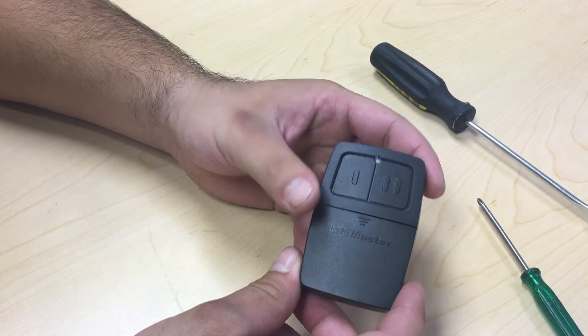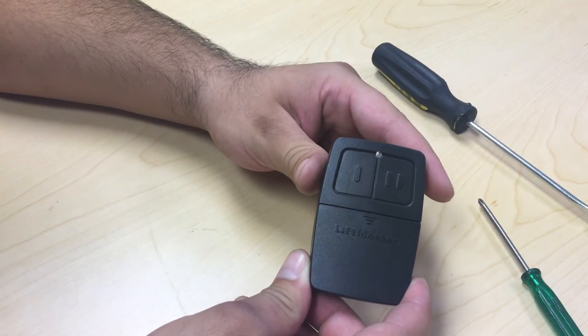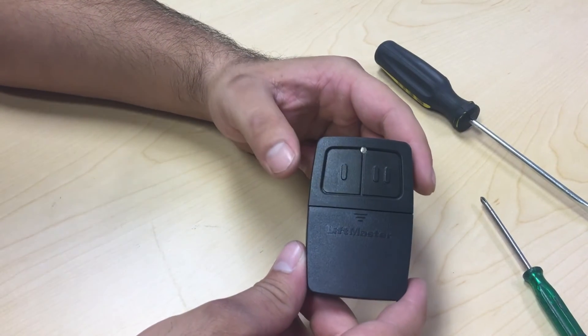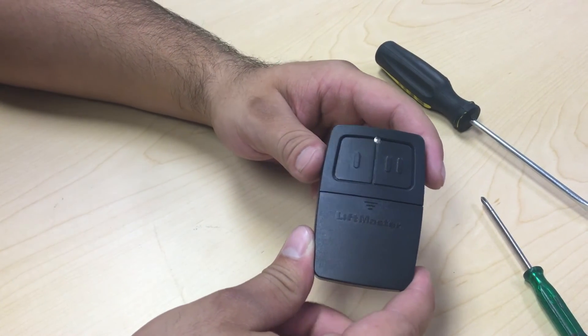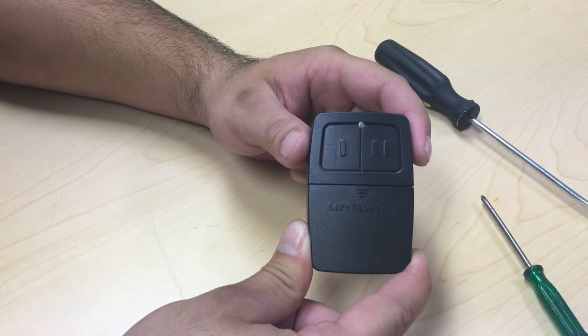It's now time to test your battery. Pressing the buttons, we can see that the light lights up. This is not a successful test. A battery may have enough power to power the light, but may not have enough power to transmit a signal to the gate. So make sure when you test your battery and your remote that you're near a gate to make sure it is functioning properly.